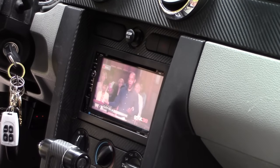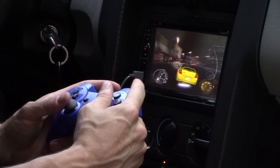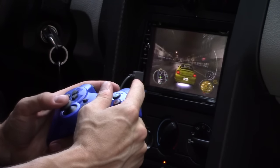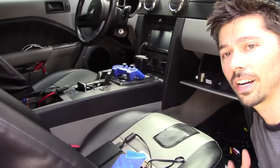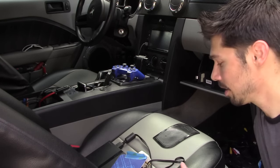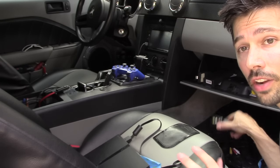I'm going to show you how to get free TV in your car. I'm going to show you how to install free TV in your car and also hook up a PlayStation 2 — a full entertainment system in your car — and I'm going to show you everything you're going to need.